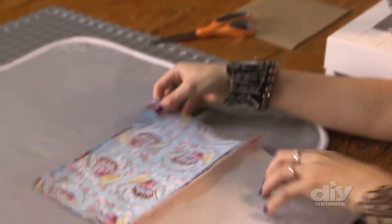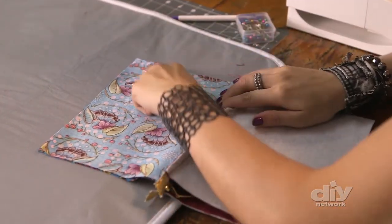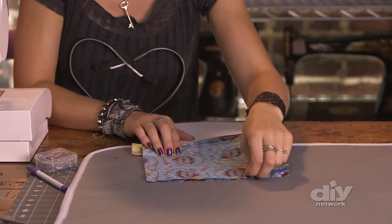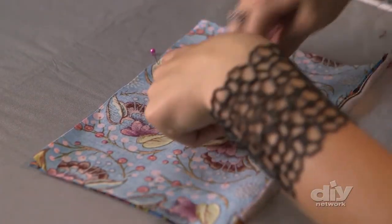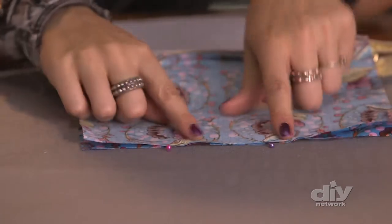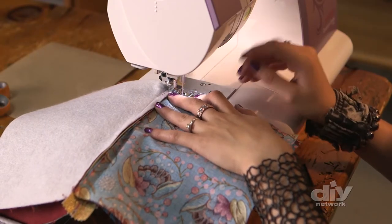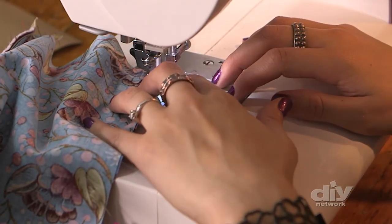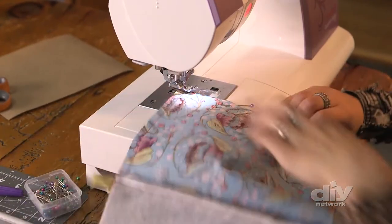Now let's finish the makeup bag. I'm going to line up my two lining fabrics and sew this shut, but I need to leave about a two or three inch opening so that I can turn everything right side out. I'll put a pin here and right here — these are going to be my starting and stopping points so I'll remember. Now I'll sew it up, being careful to backstitch. When I come to a corner, I'm going to lift up my presser foot, leave my needle in, and just pivot.